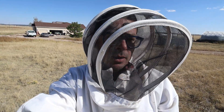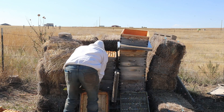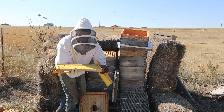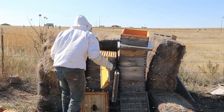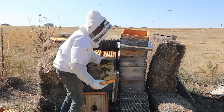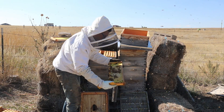I'm gonna pull the next honey super and bring it over for extraction and spinning. This one's not as full - I put it on about a month later. There's nothing on some frames, but there's some capped honey in the middle. Probably four or five frames in here that we'll take.